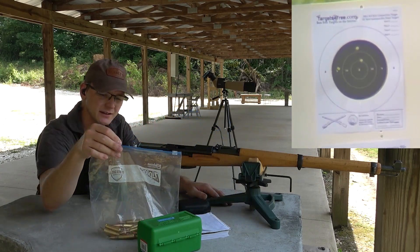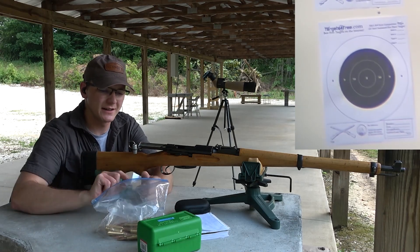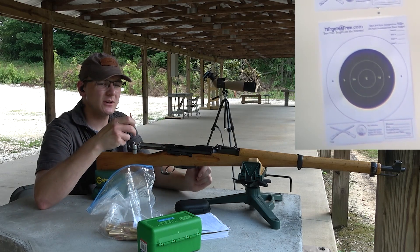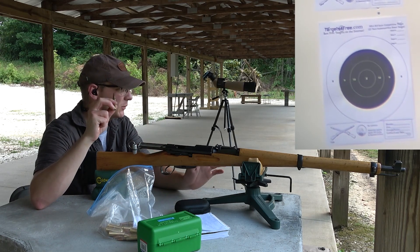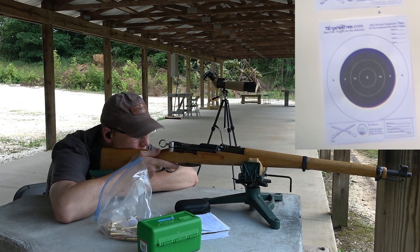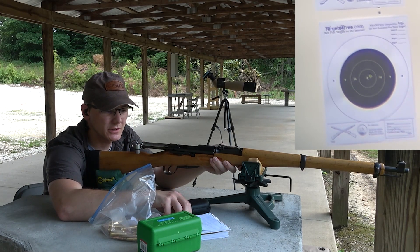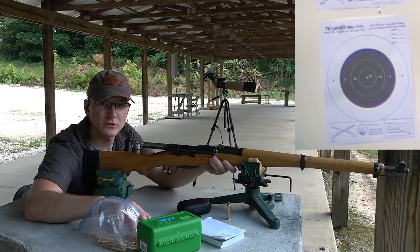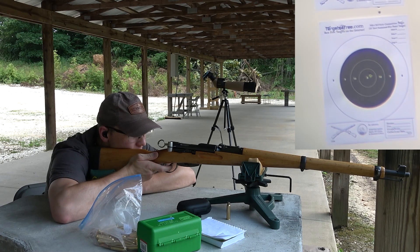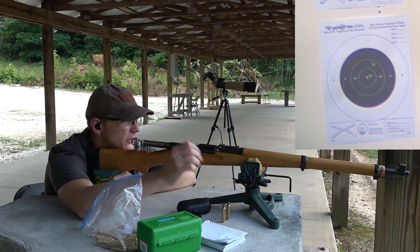We'll see if I can do somewhat the same thing with the Shooter's World 4350 load. I'm running out of ammo boxes so I've just got these in a bag. This is 50 grains of Shooter's World 4350. I believe I said in the last video I should have gone like 50.5 or 51, but this is what I've got loaded up. Got a little more recoil punch to it — I'd assume that's just because we're using a larger powder volume, even though the velocity is about the same.